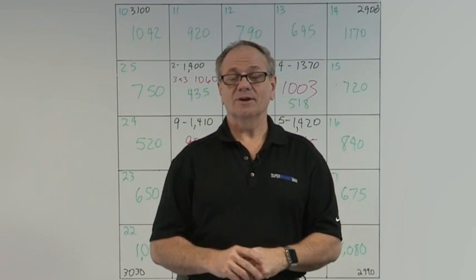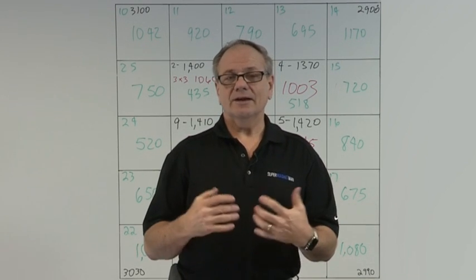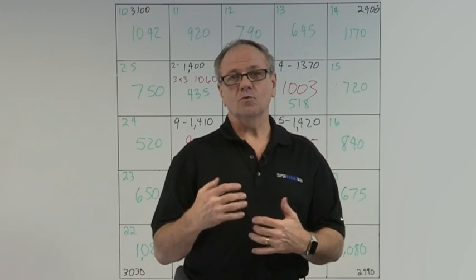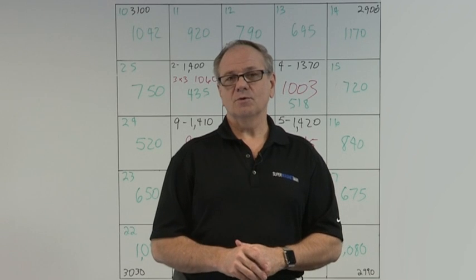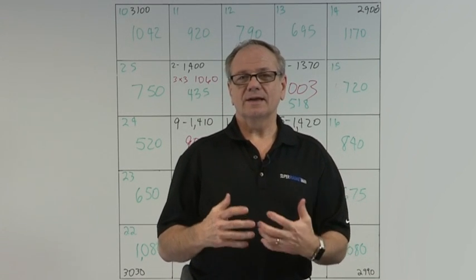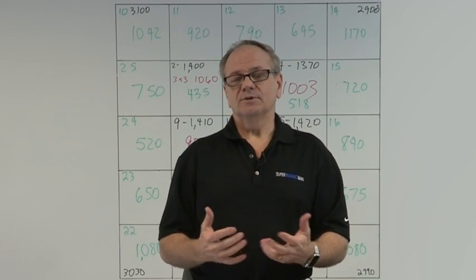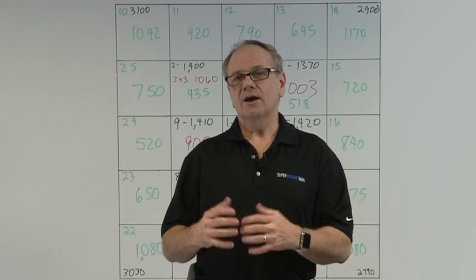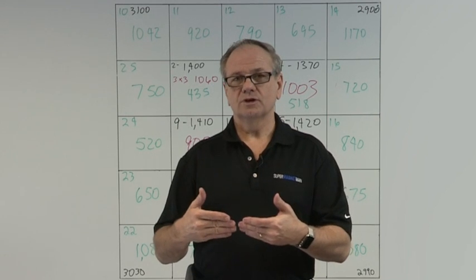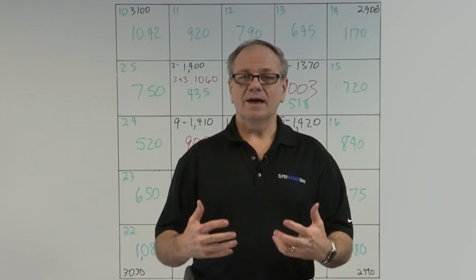Welcome back to another Supermagnet Man video. Thank you for watching, sharing, and commenting — it helps us keep pushing to the next level. We want to help the world understand magnets better. Today's video is about how magnets act in an array, something many customers have asked about indirectly through application questions involving magnets that are close together.